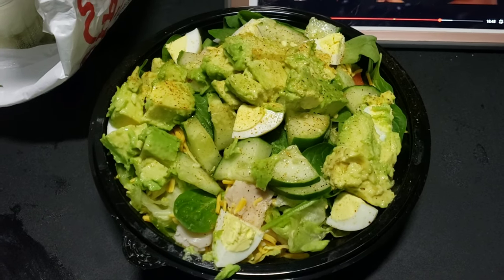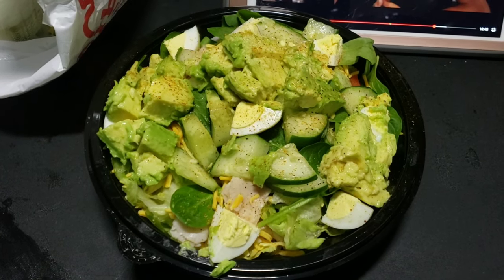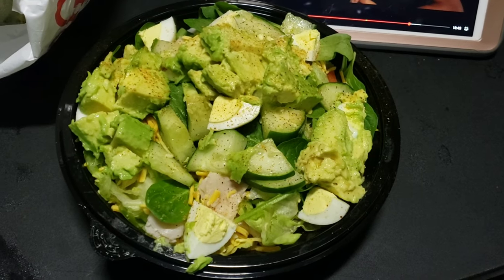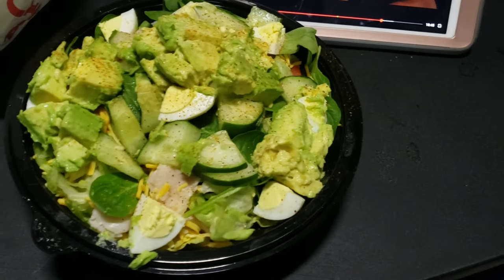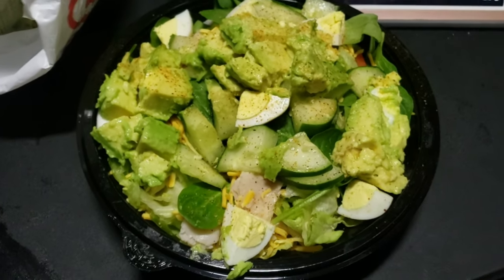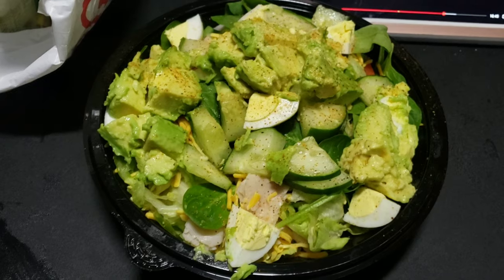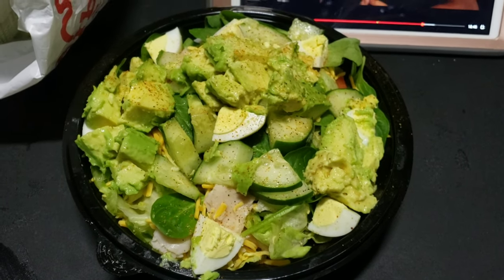Okay guys, so I'm finally done driving for tonight and I'm about to get ready to go to sleep. The only thing I pretty much ate today was the protein shake I made this morning, some cashews, and part of a Slim Jim — but I didn't really like it so I didn't finish it. And this is gonna be my dinner right here. It's a salad from Arby's but I made it my own — there's lettuce, tomatoes, and cheese from them, and I added some spinach, avocado, and eggs to it.